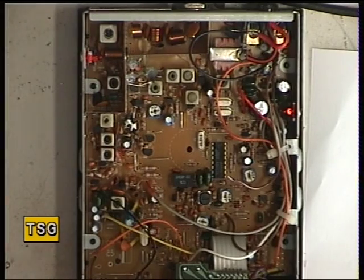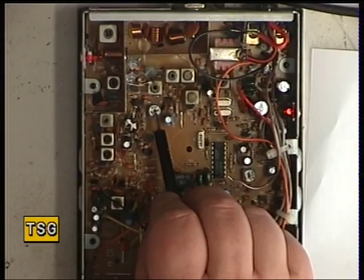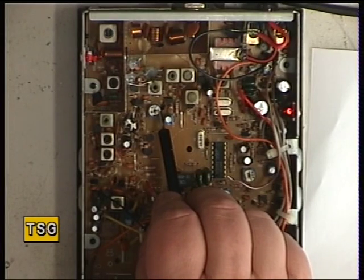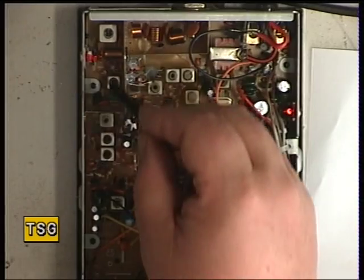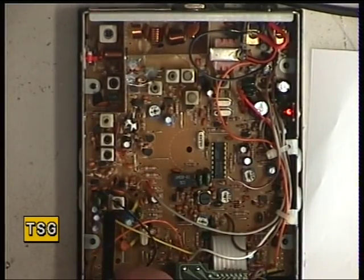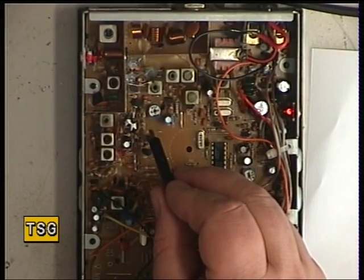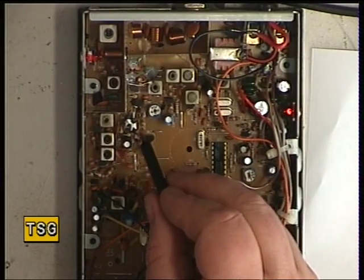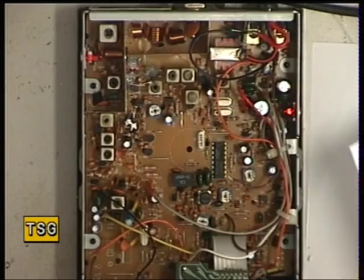So having gone through that meticulously, variable resistor 5 there is the power preset on these radios. I set that to full, got maximum on T8 through to L3, and then dropped the power back down to 4 watts, because this radio was doing just over 5 on full power. We don't like to thrash them — apart from the fact that it would be illegal.